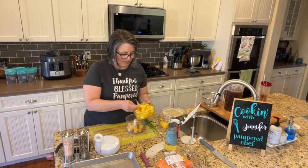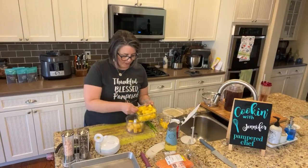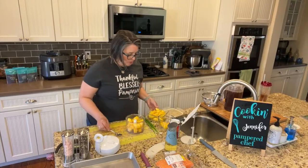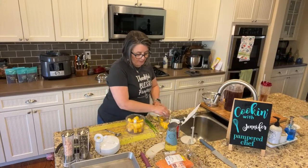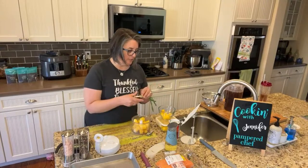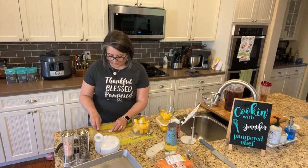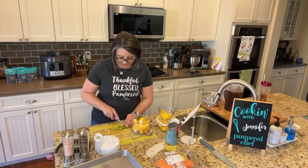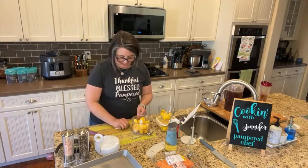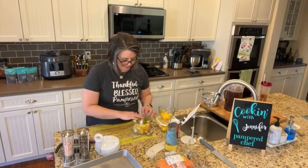I'm adding some pineapple in here — I don't really want the juice. This is fresh pineapple, it was on sale at the store for about a dollar and it was perfect, ready to go. The manual food processor is great because it holds three cups of ingredients, so you can put a lot of stuff in there. This recipe doesn't call for it, but I'm actually going to add some green onions. I'm just going to cut these into smaller pieces and stick them in there.